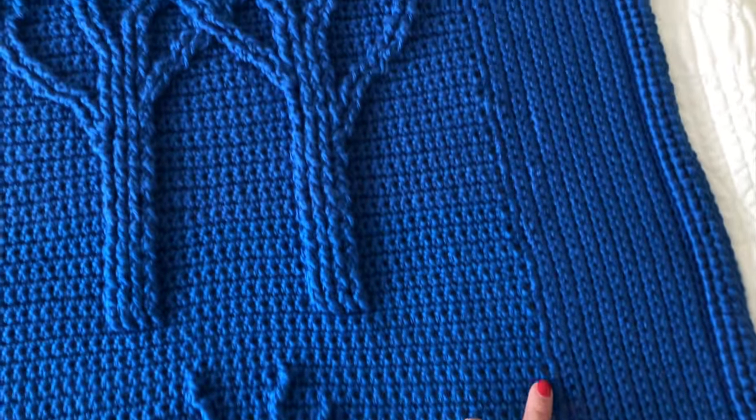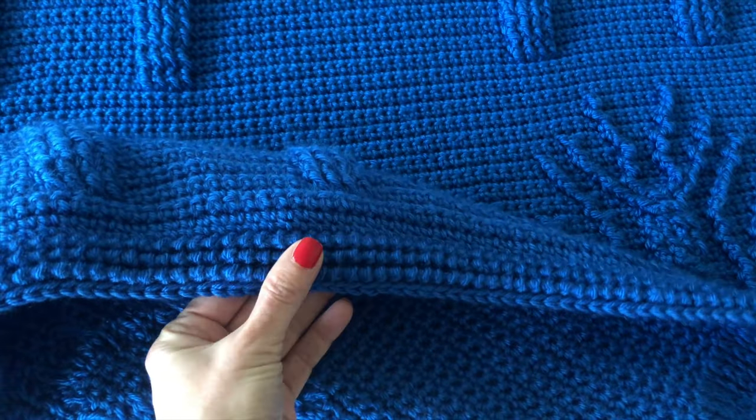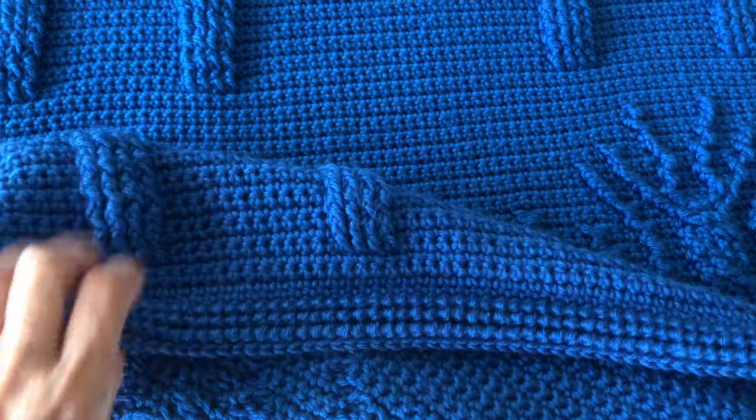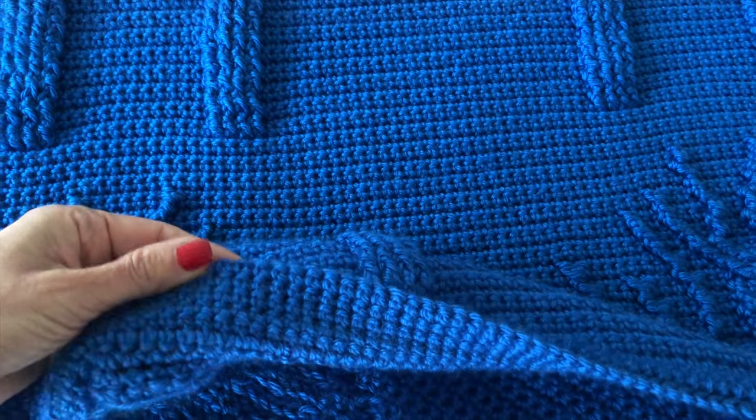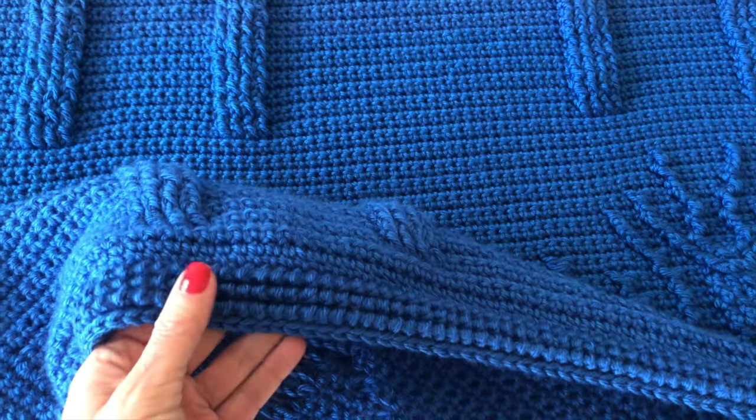I then worked the second vertical panel in the same way. After those panels were done, I made a border around the entire blanket. I used reverse single crochets worked into the front loop only, as suggested in the original pattern.